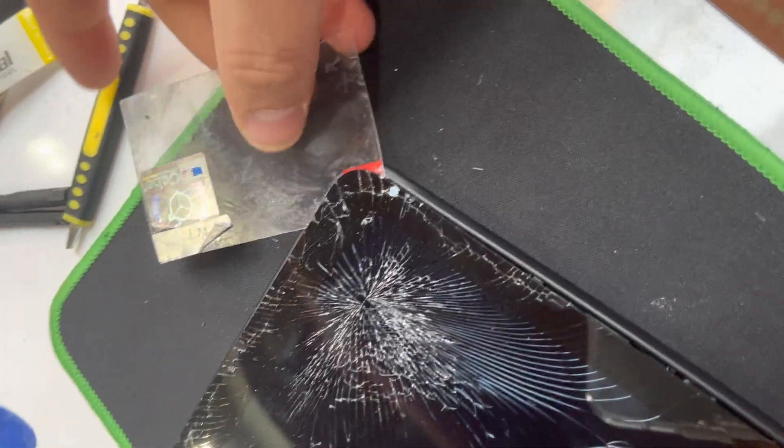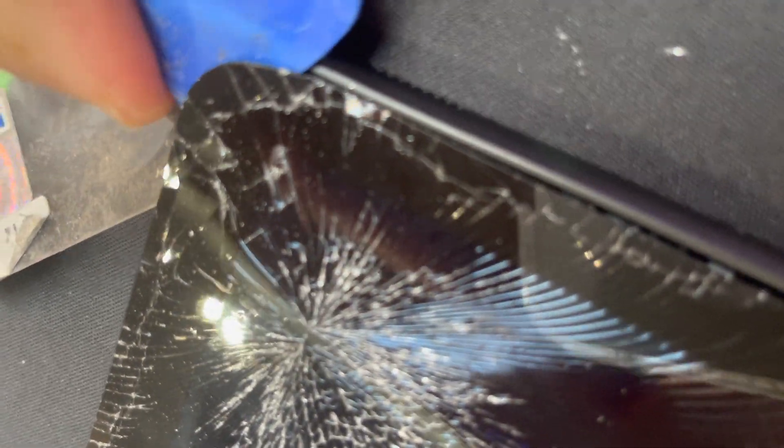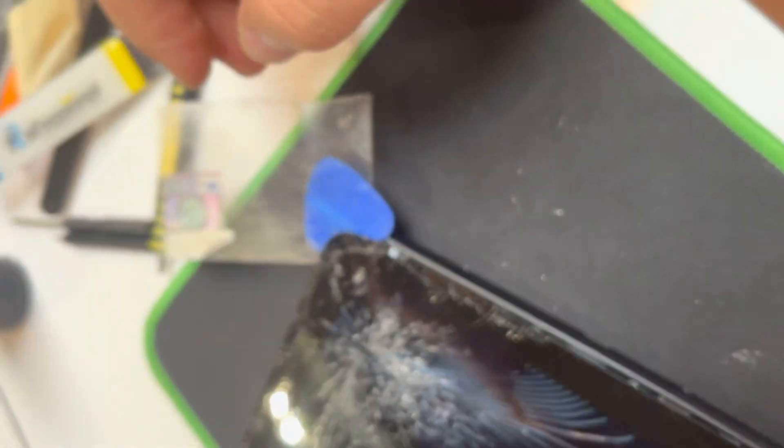Then I just keep going this way all the way over, carefully. It should go inside very carefully — just be careful not to hurt your fingers.